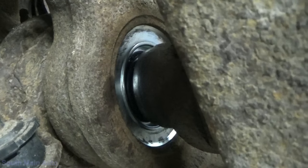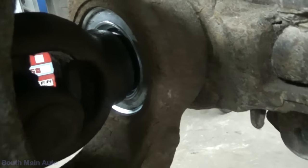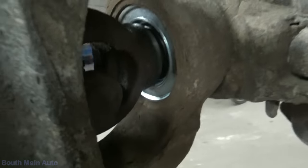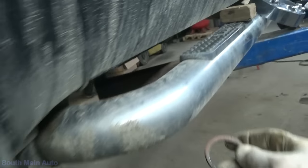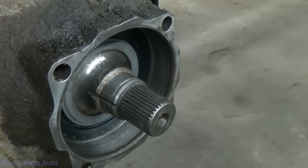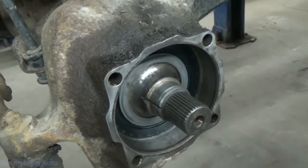Those seals won't last in four-wheel drive — if the hubs are locked in, that seal won't last three months. But there's nothing you can do. You get it from Ford, it's the same thing. It's not 100% necessary anyways. Here's the snap ring: once you put your wheel bearing back on, your snap ring just goes on this portion of the axle shaft, and that's it. I'll have Josh put this thing back together — he's cleaning up the wheel bearing now. We'll put the new O-ring on that, and everything should be good to go.